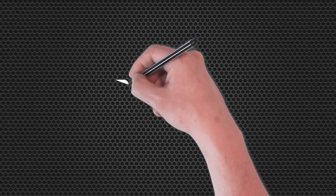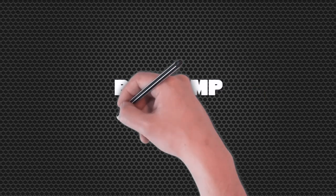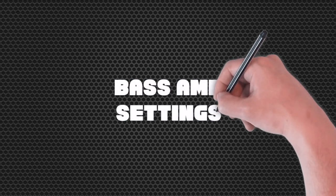We're definitely going to plug in and make some noise right now. I'm going to plug in the bass and we're going to talk about the different amp settings so that you can get a sound on your amp.